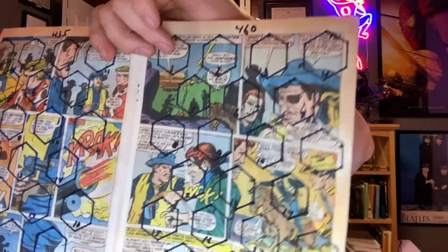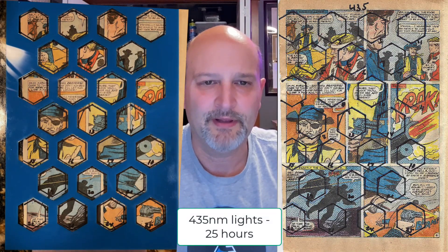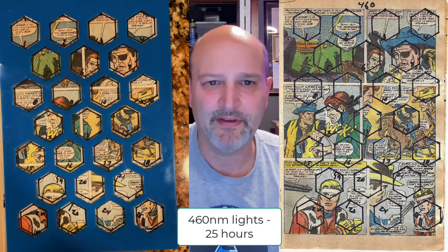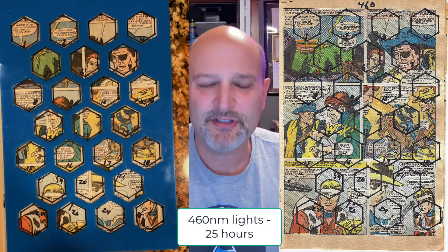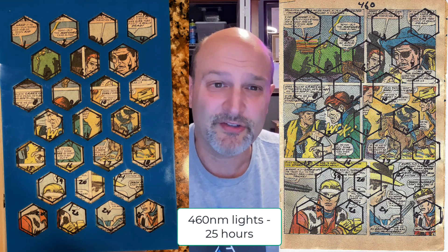You can kind of see the hexagons here, and here's the back. I'll show you an image of what the 435 nanometer page looked like with and without the array in place, and also the 460 nanometer with and without. You can see it's not much difference between them. The colors were definitely bleached towards the end. I chose this page because it has a lot of colors and some white areas. At 25 hours there's a big difference.